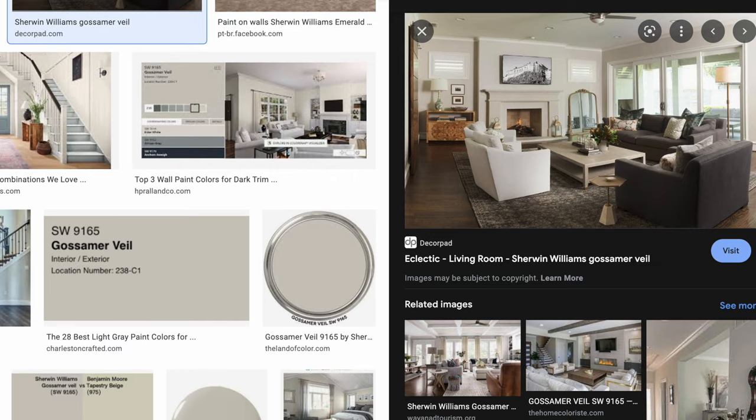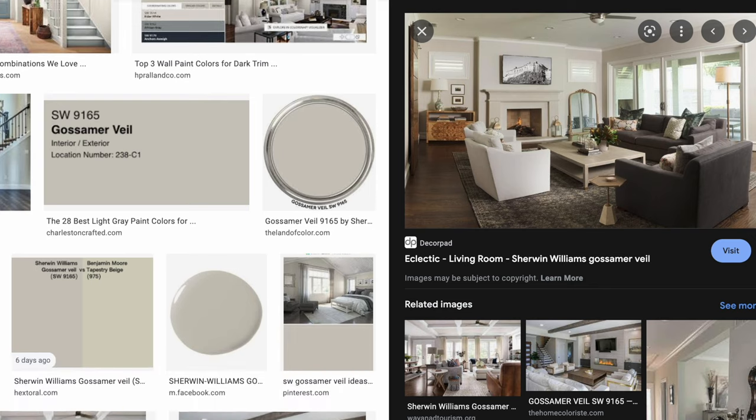Today's color review is Sherwin-Williams Gossamer Veil. It's a beautiful warm gray, and for those of you that are looking for a gray that's not too dark, not too light, it sits right in the middle — then this could be just the right paint color for your home. But there are some important details you need to know about Gossamer Veil before deciding if it's really going to be the right color for your home.